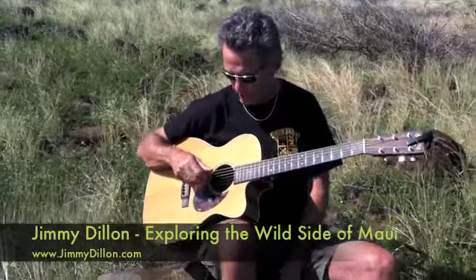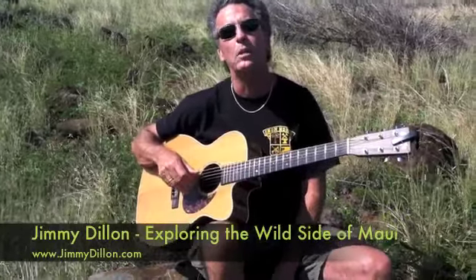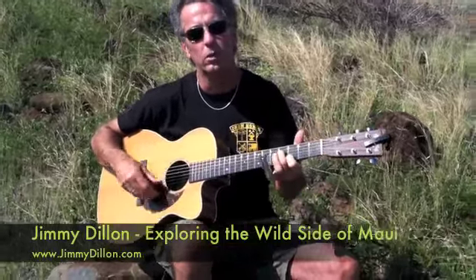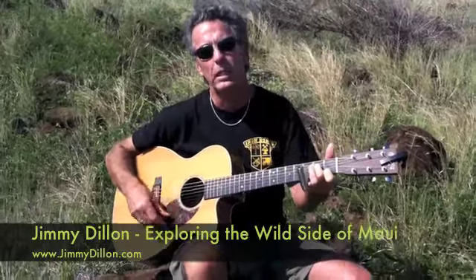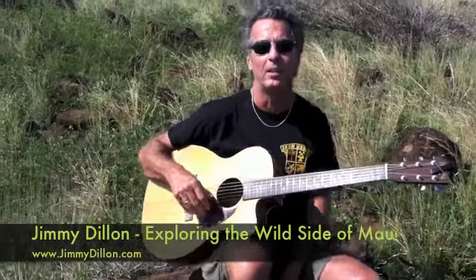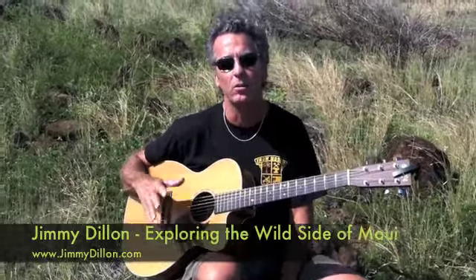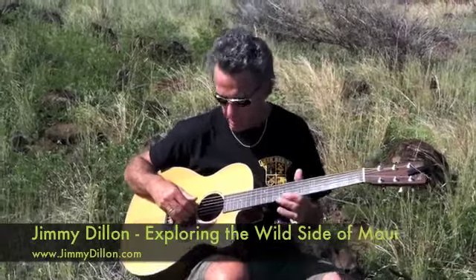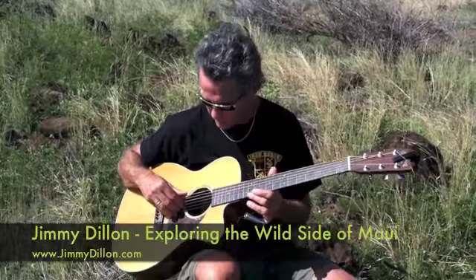So I'm going to play a little bit for you, and invite you to come to my website, JimmyDillon.com. We do a lot of different acoustic and electric teaching, and my CDs, and all my music there. I've had a really great time being here on Maui and checking in with you, giving you a few examples of the kind of music that I hear here. So I'm going to go to the four chord and leave you with a little bit of Hawaiian picking.